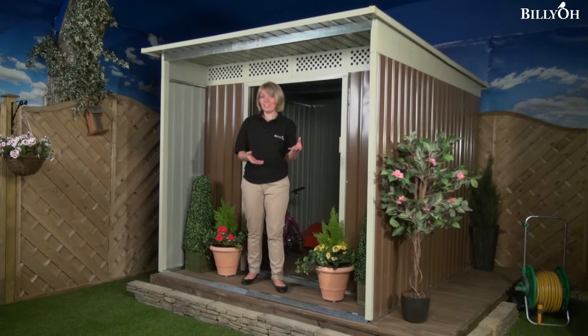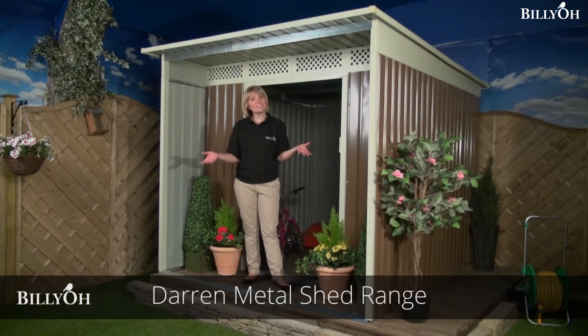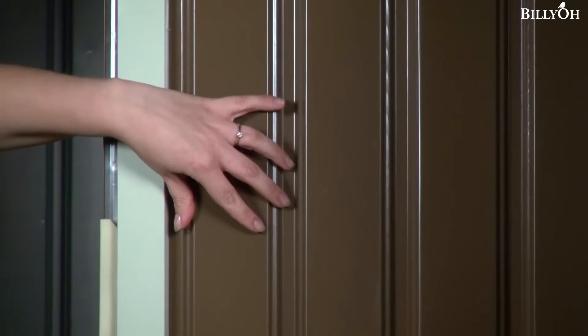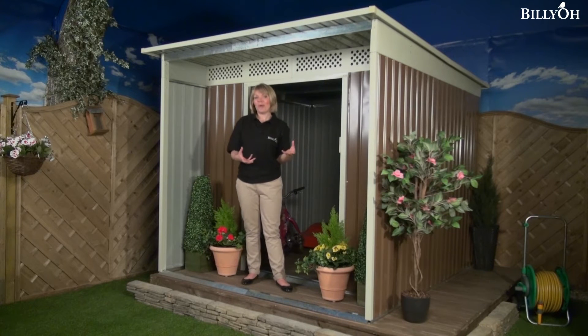Storing your outdoor furniture and your garden tools is something that most of us have to do, so why not do it with ease and with style with this Billy-O Darren Metal Shed. It is made from corrugated steel, which makes it incredibly neat and tidy, but it also makes sure you're having all the stability that you need from a metal garden shed.